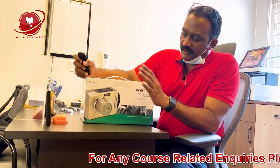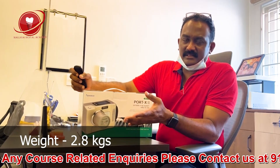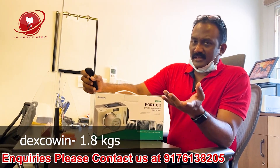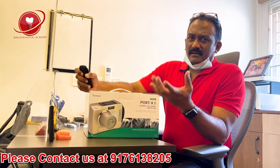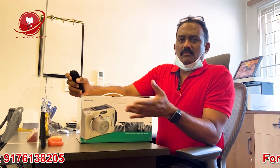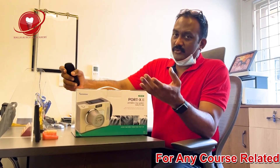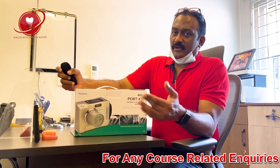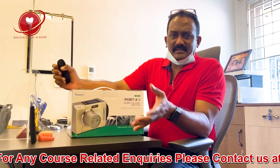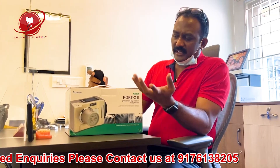Considering the usability of this machine, it's going to be 2.8 kg, which is a little heavy compared to my Dexcowin at just 1.8 kg — the heavier it is, the sturdier it is. In the Indian context, most assistants are women and they need to be really fit to carry this, otherwise they might drop it. But nowadays, since we carry so many handbags, they are getting used to carrying weights, so I don't think it's an issue.